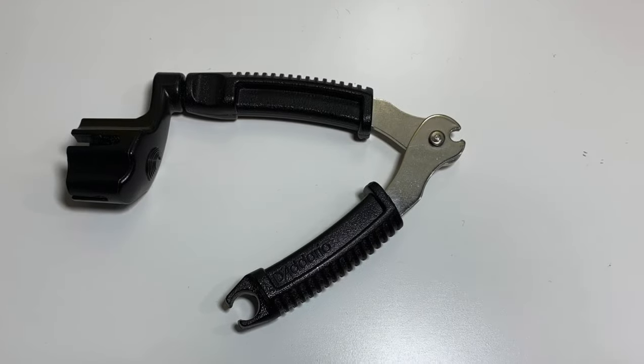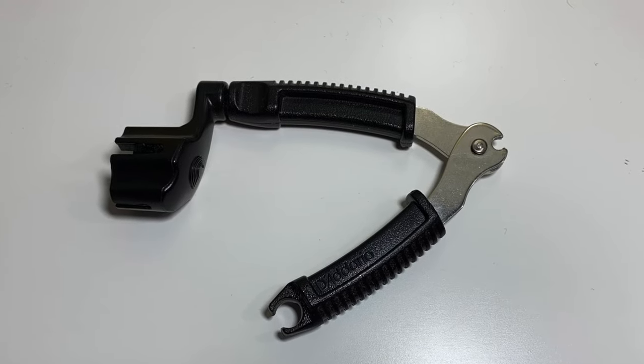Also a string winder — a string winder is going to make changing strings so much quicker. I know that maybe sounds a bit gimmicky, but it really does speed up the process. And if you get a good one like the D'Addario Planet Waves ones, you get bridge pin pullers for acoustic instruments and snips on the other end for cutting the strings, making it much easier to change a string really quick on a gig.